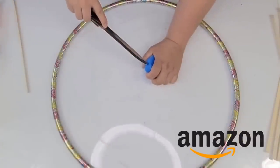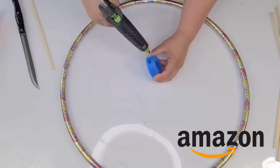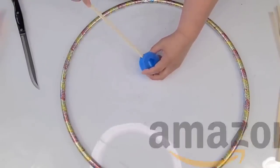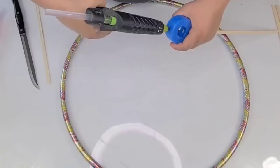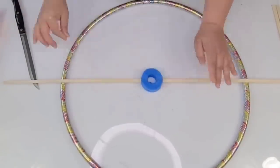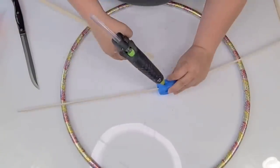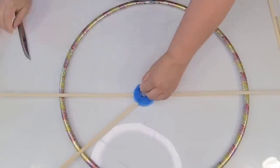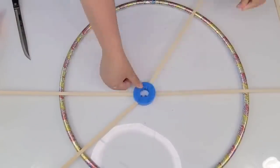These bamboo dowels are from Amazon, and I do have them in my Amazon store linked below. I poked a hole inside the pool noodle piece and I'm just going to hot glue a dowel, then do the same thing across from each other — one side, then one across, then another and one across — until I have about six of them. What we're creating here is a nautical ship wheel.